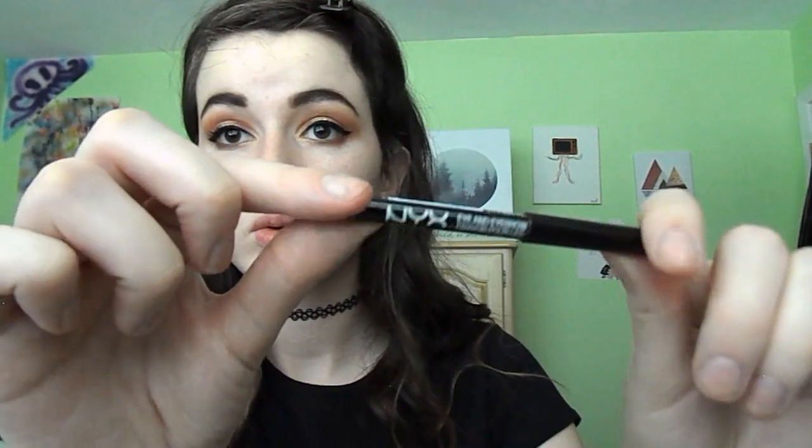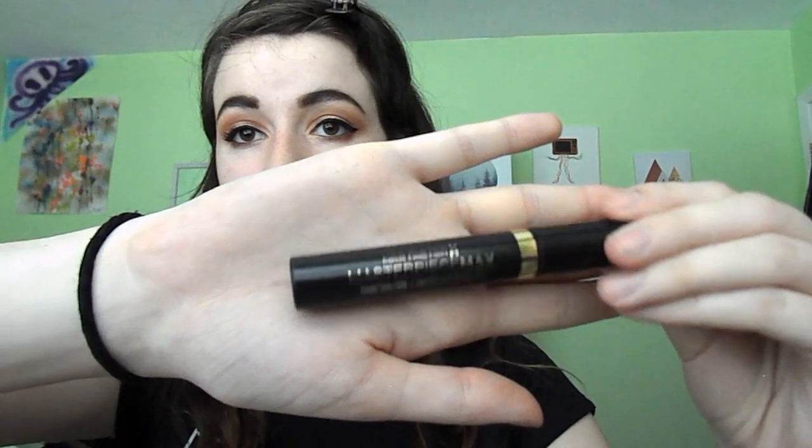Next we're going in with the NYX Basic Black Eyeliner on my lower waterline. Then we're going to use the Max Factor Master Precise Max on my lower lashes because I'm that extra.